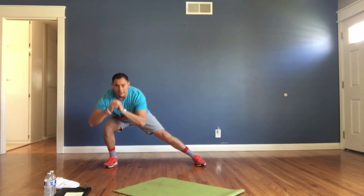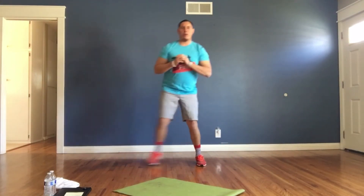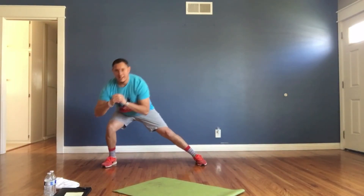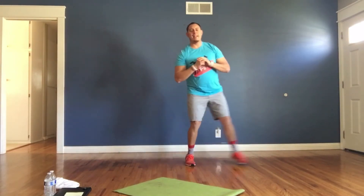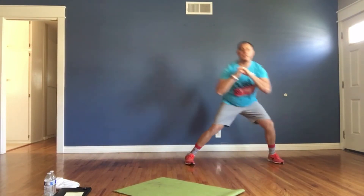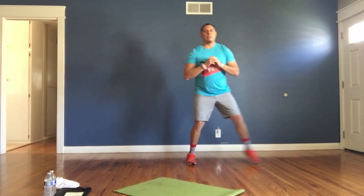All right, lateral lunges — let's go. Side and go down, step, go down, nice chop. Keep up the great work, my friends. Remember the motto: just finish. We got it. Keep working hard. We've got crunches coming up next. Stay focused, stay consistent — you'll meet your goals, I promise you.